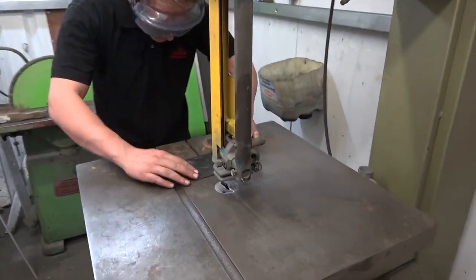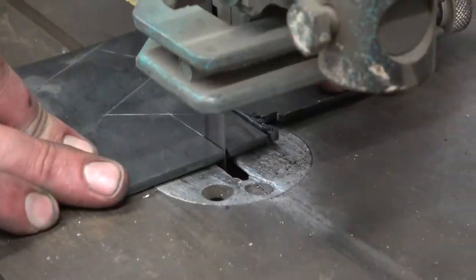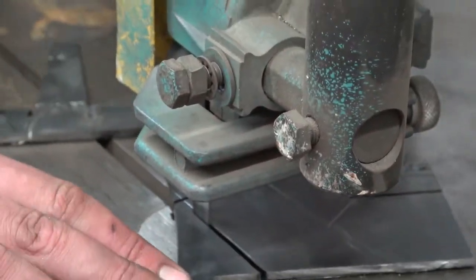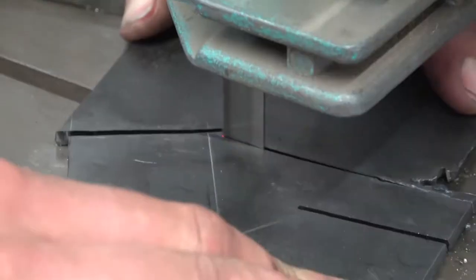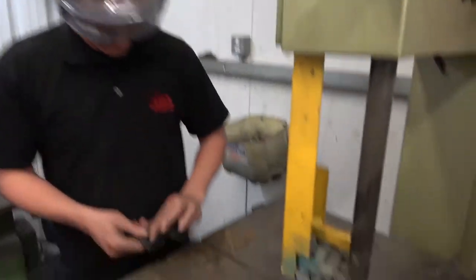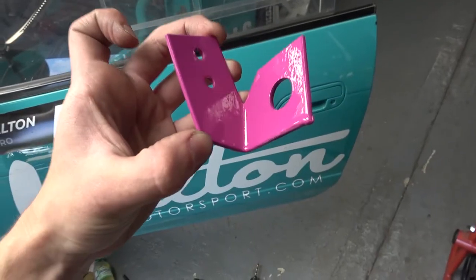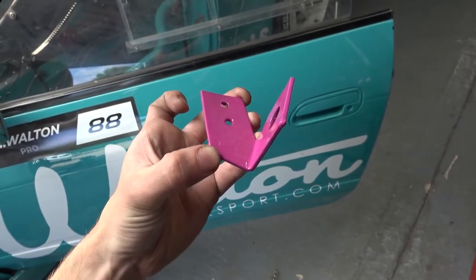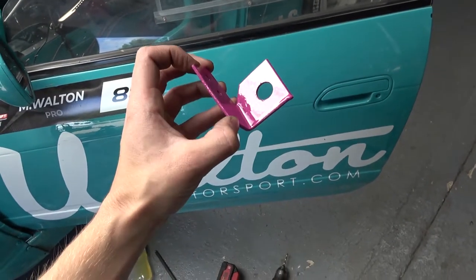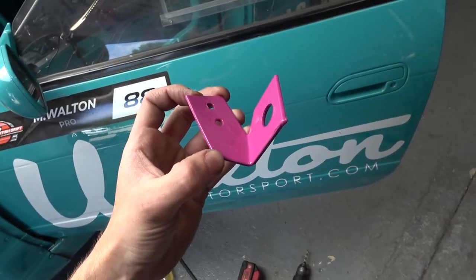That was well hot. All ten fingers — great success. From CAD design to finished. Purple, pink — whatever you want to call it — bracket. Just going to refit it now.